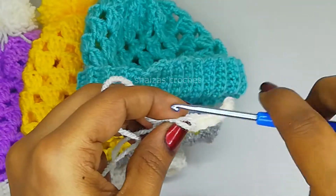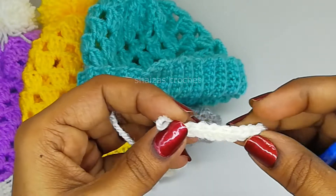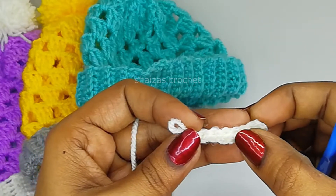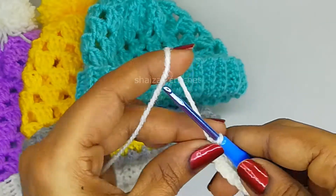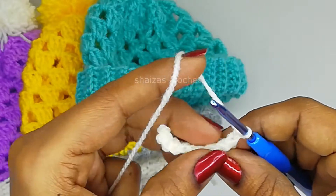Here we got our 9 single crochet stitches - 1, 2, 3, 4, 5, 6, 7, 8, 9. Now let's make chain 1, turn the project, and continue - 2, 3, 4, 5, 6, 7, 8, 9.